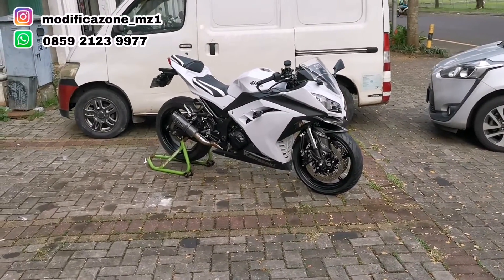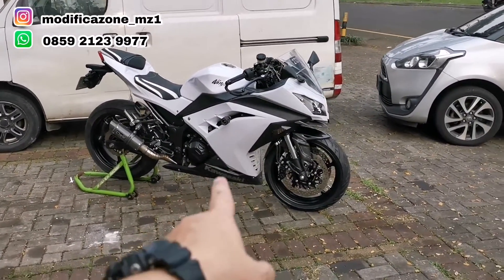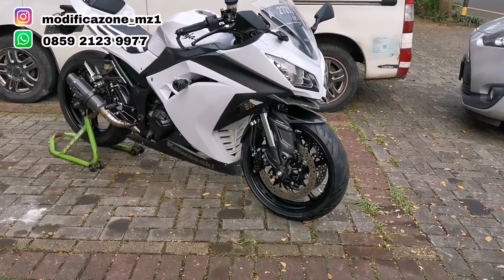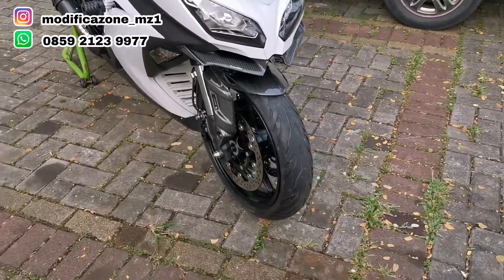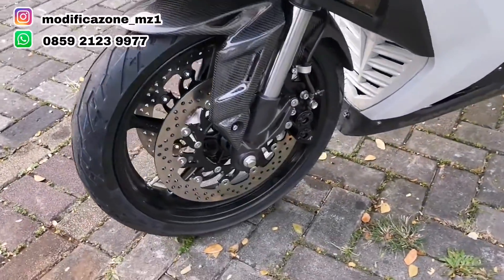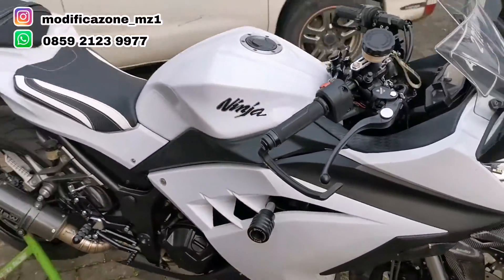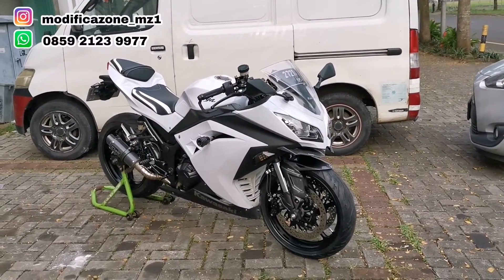Hello guys, kembali lagi di channel Modification. Di depan kita ini ada motor Kawasaki Ninja 250 FE, generasi kesekian, yang umumnya sudah jarang orang modif sampai segininya. Ini motor di modif total, tapi tidak berlebihan secara budget. Tetap jadi cakep, fungsi juga dapat, dan segi safety juga masih safe. Dipakai juga masih enak dan nyaman. Buat teman-teman yang pakai Ninja 250 FE generasi yang ini, ini boleh banget jadi referensi modifan.